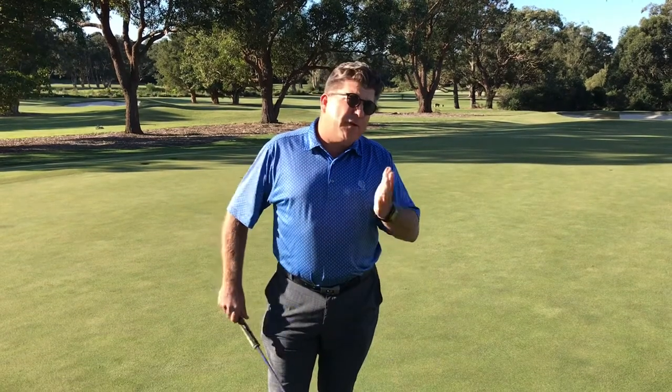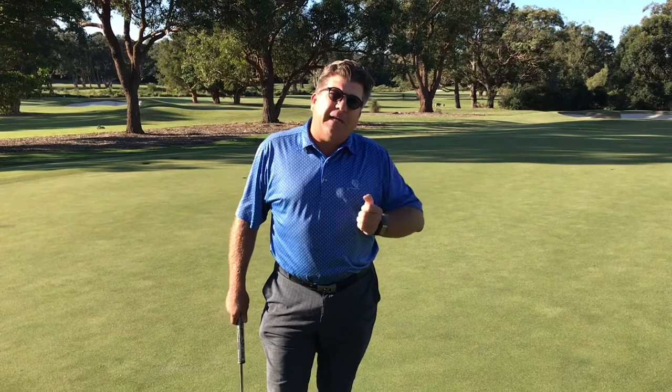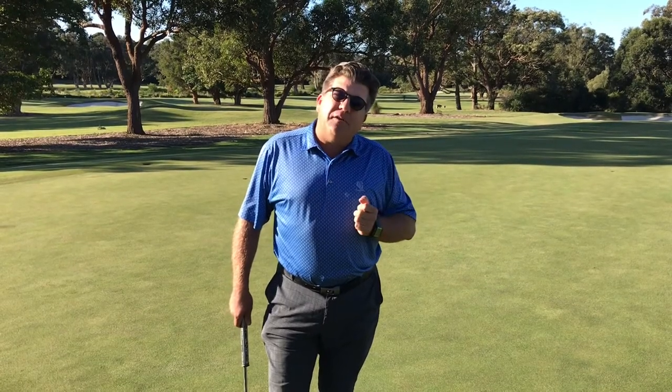It's an absolute gem. I've been doing it for 30, 40 years — one of the early things I learned from my old coach, Dave Mercer of Kilara, and I'd like to pass it on to you.